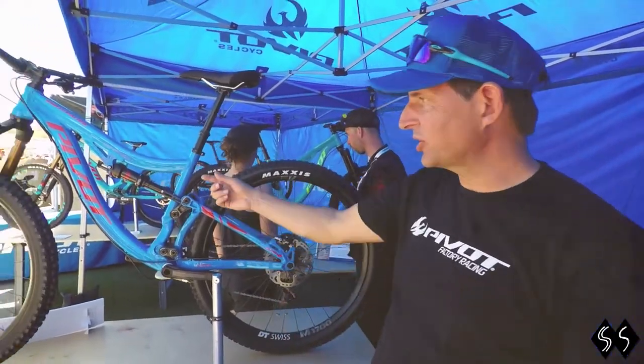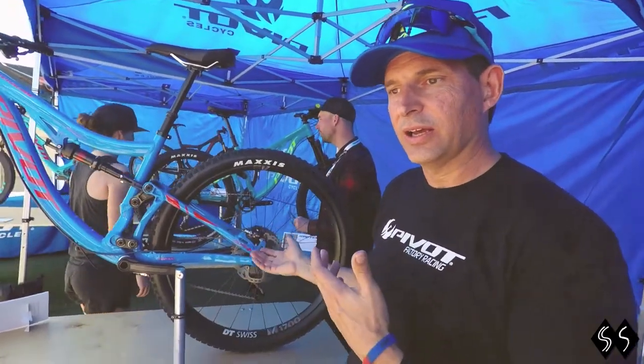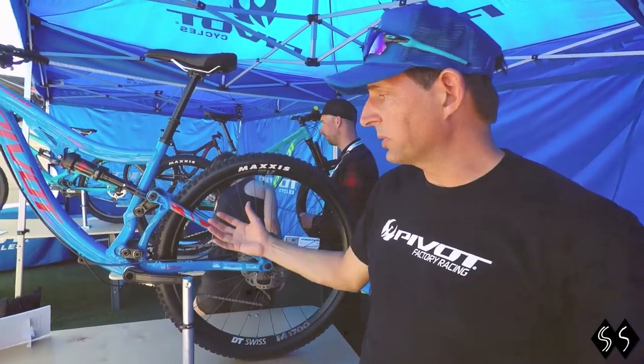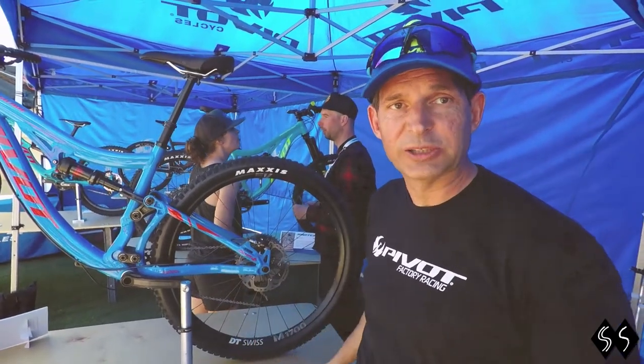I'm Chris from Pivot, and this is our new Switchblade Aluminum. We launched the carbon bike about a year and a half ago, and the aluminum follows it up now. Basically, the idea was to bring the same level of performance down to a lower price point.